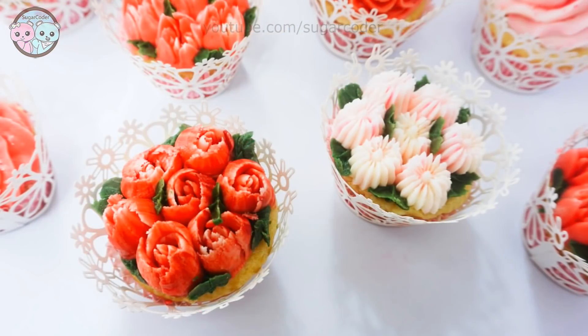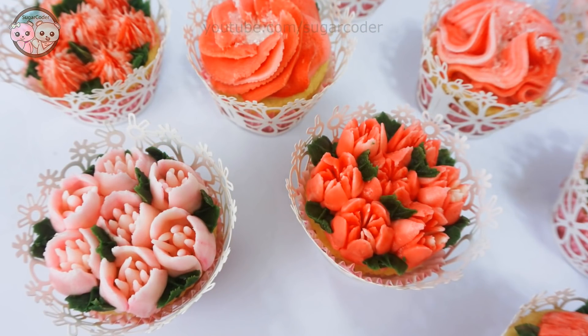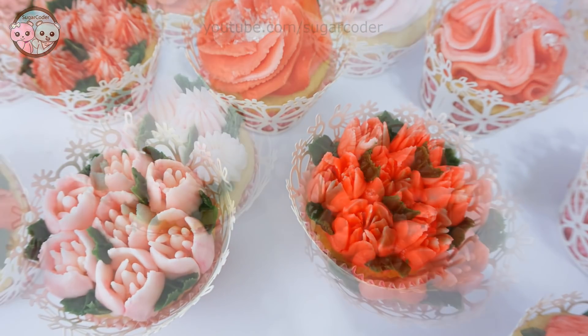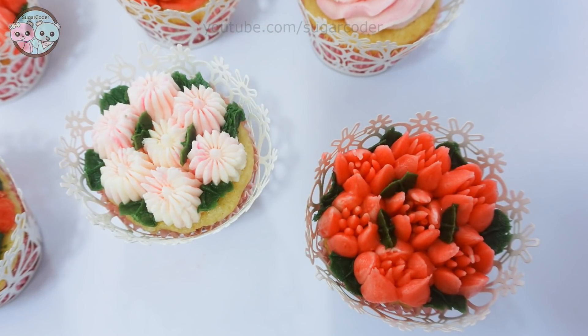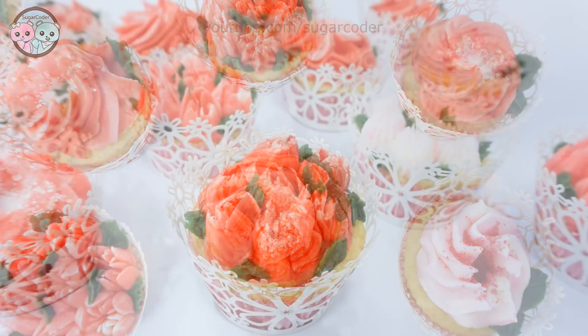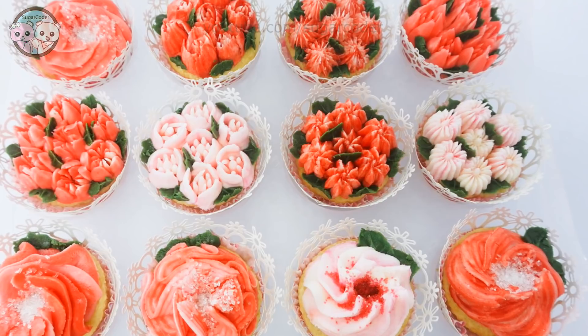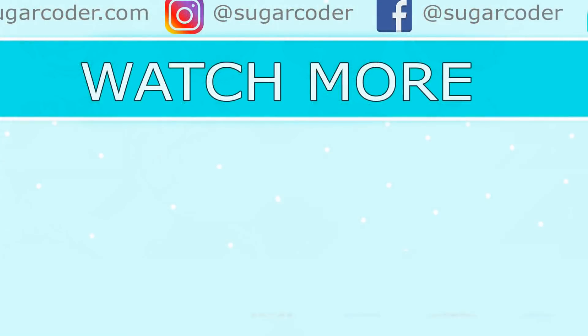Last but not least, use the cupcake liners that you saw in the beginning of this video and wrap around the flowers. To enter this giveaway, tell me three things that you will use these piping tips to make. I put the link in the video description on where to get this piping tip set along with a promo code. Thank you so much for watching and have a sweet day.